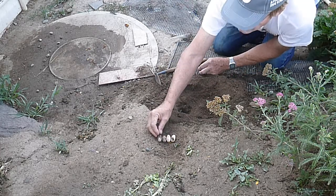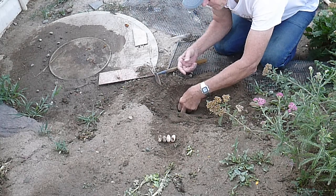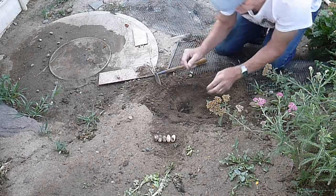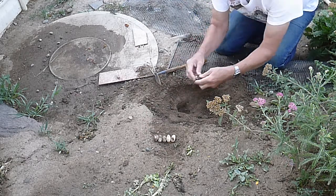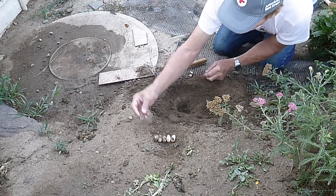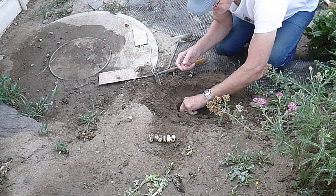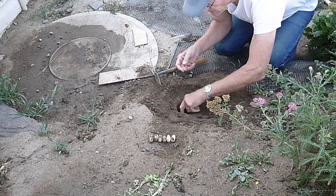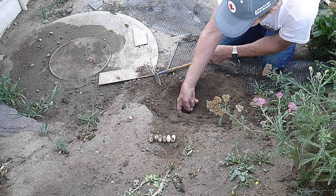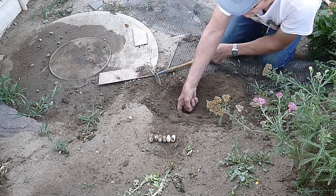This might be her second clutch of eggs this year. That's four eggs there. Here's number five. Oh, look at the size of that one — it's got to be almost twice as long as the others. There's six — that's a good-sized clutch. And I think I see one more egg in here... actually, I think I see two more eggs.